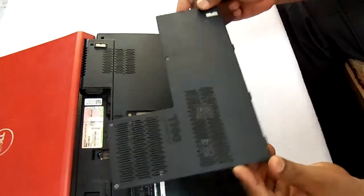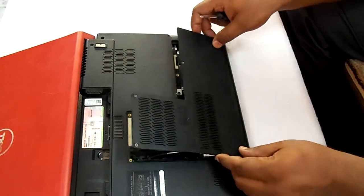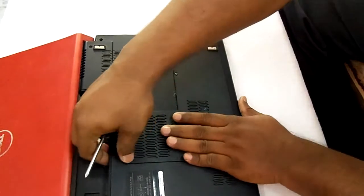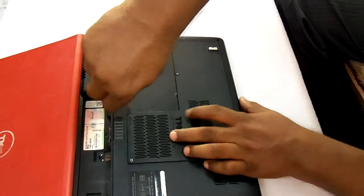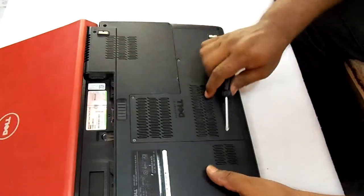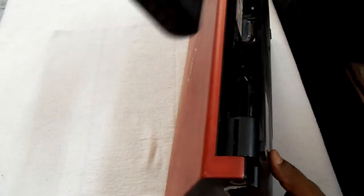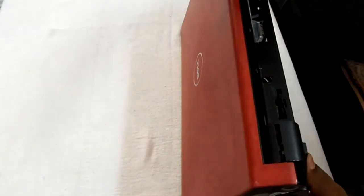This is the flap of the back panel — we will put this flap here like this and screw all the screws. The back flap is now fixed. Now we will put the battery — this is the battery, and we will put this battery into this laptop very gently.